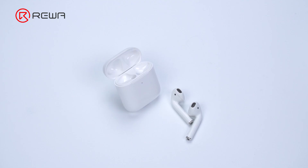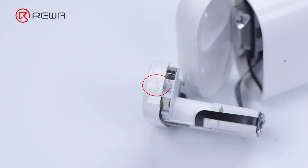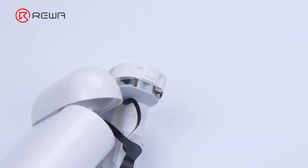It is difficult to disassemble the AirPods charging case, because the charging case has two fixed points and the middle part is glued by adhesive. If the operation method is not right, the charging case can easily be damaged.